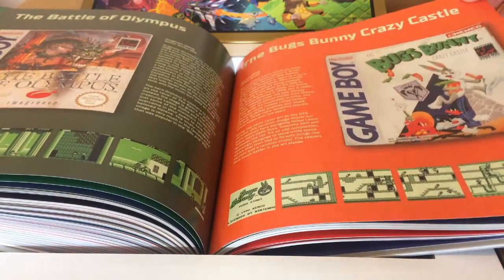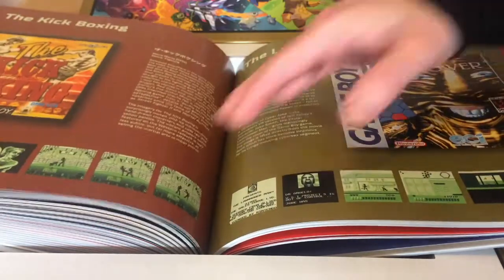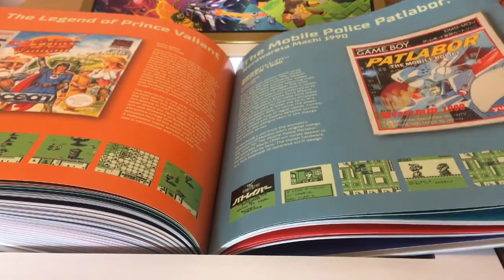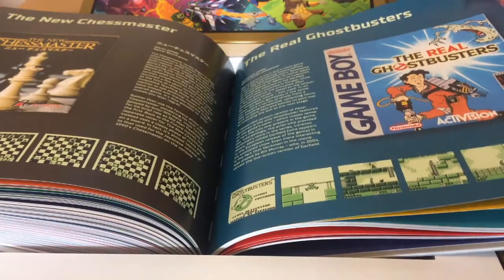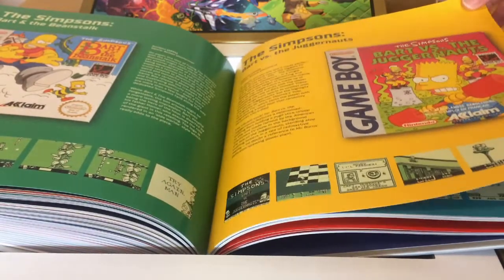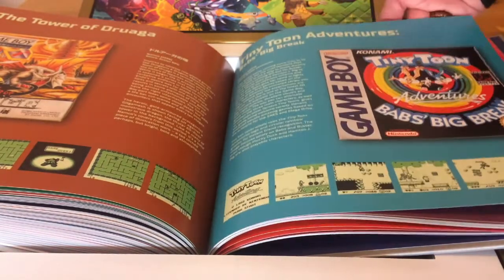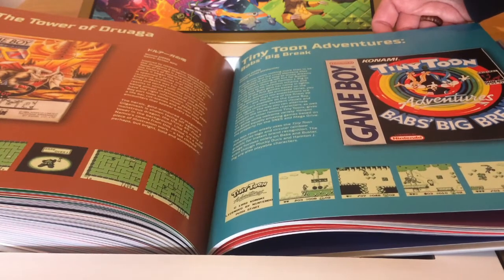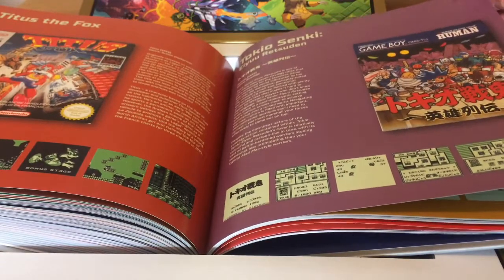The Amazing Spider-Man, The Humans, The Incredible Crash Dummies, Lawnmower Man, The Legend of Prince Valiant, Royal Police Patlabor, The Real Ghostbusters — spin-off from the cartoon — The Simpsons: Bart and the Beanstalk, The Simpsons: Bart vs. the Juggernauts, Tower of Druaga — a very early Namco arcade game, very influential on other games including The Legend of Zelda — Tiny Toon Adventures, Titus the Fox from Titus Software.